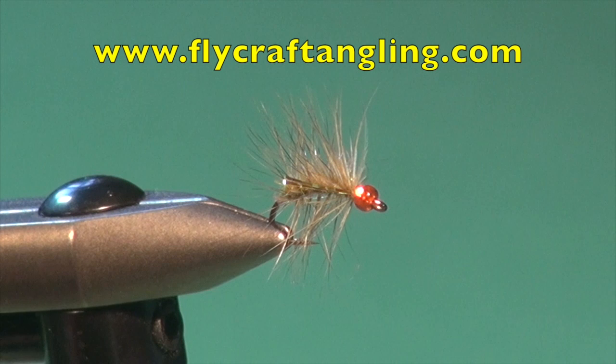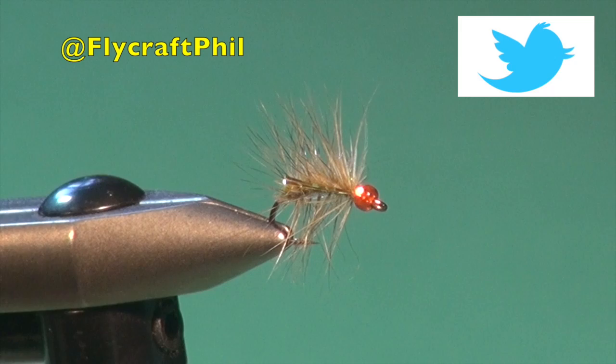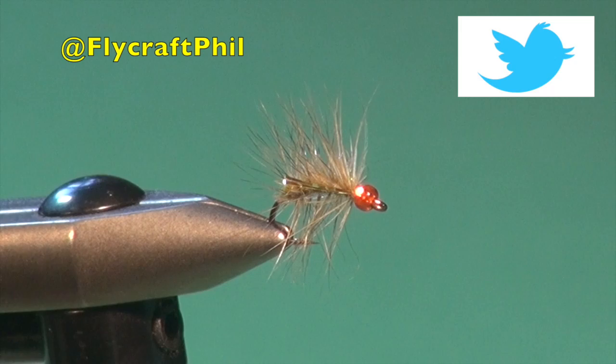For more information on fly fishing and still water fly fishing in particular, please visit my website at flycraftangling.com, where you'll find fishing tips, fly patterns, articles, and information regarding my seminars and schools, along with links to my blog and Brian Chan's online still water fly fishing shop at stillwaterflyfishingstore.com. You can also follow me through my social media channels including Facebook, Twitter, and Instagram. Thanks for watching, and please take the time to watch my other tying videos as well.